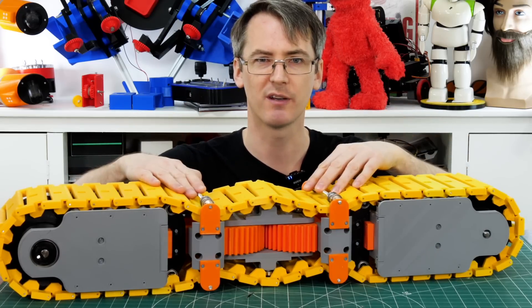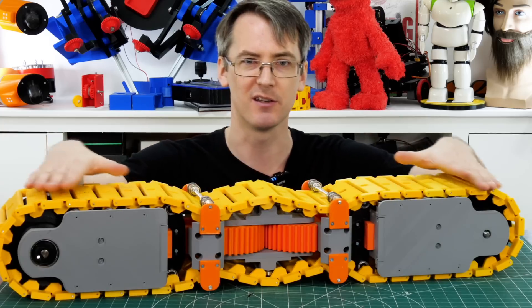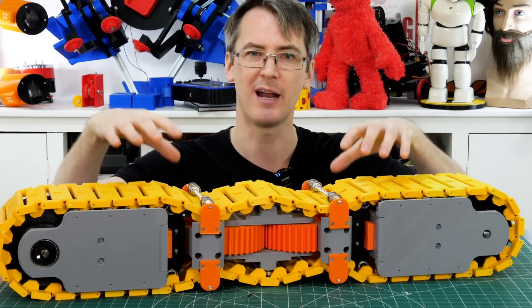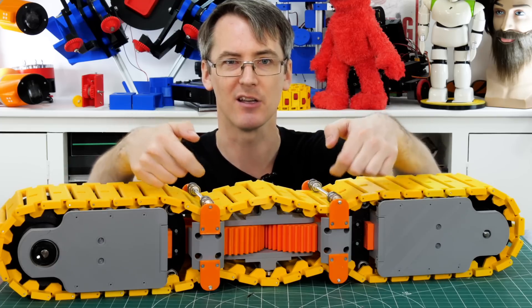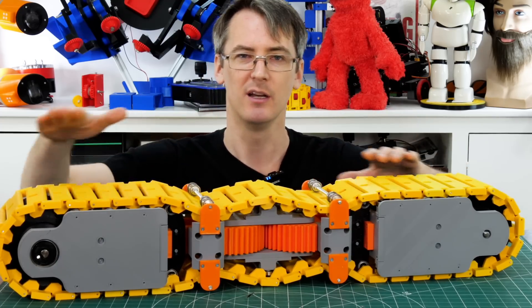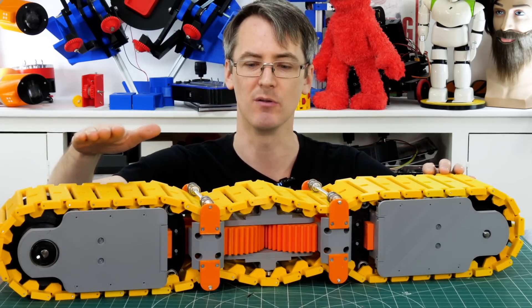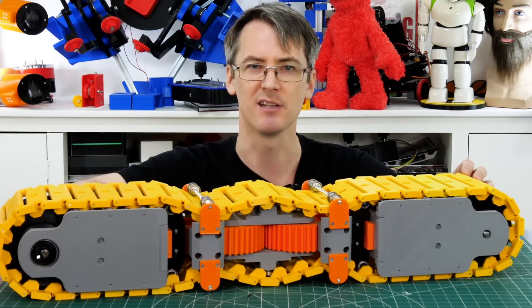I don't really like this solution because it means the track isn't flat anymore — the driving surface isn't totally flat, though it does hold the track down very well. Ideally we need a double-layer track with little bearings fitting into a groove in the flexible track to hold it down, while the outside driving surface remains smooth. That would probably be a complete rebuild, so for now we'll stick with this.